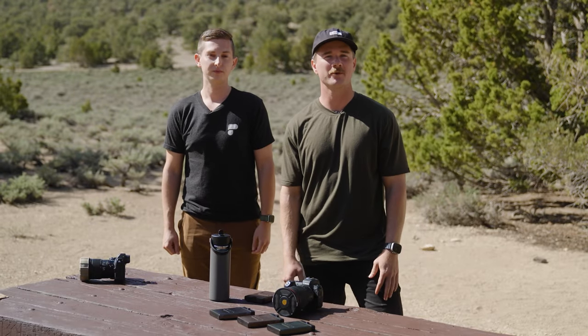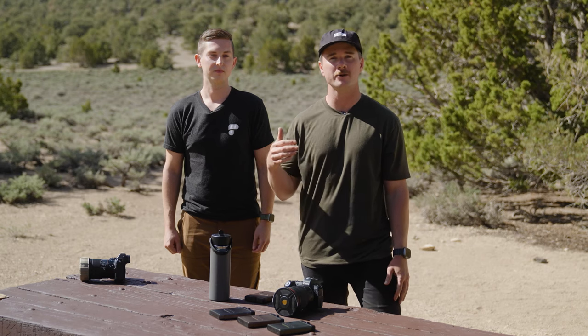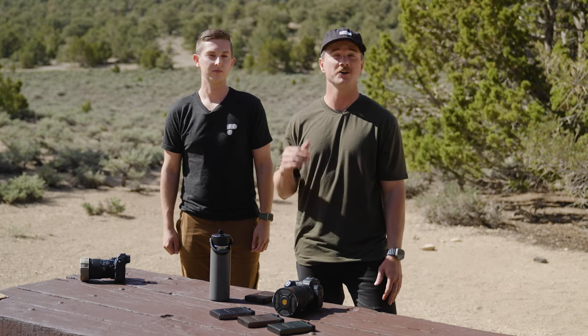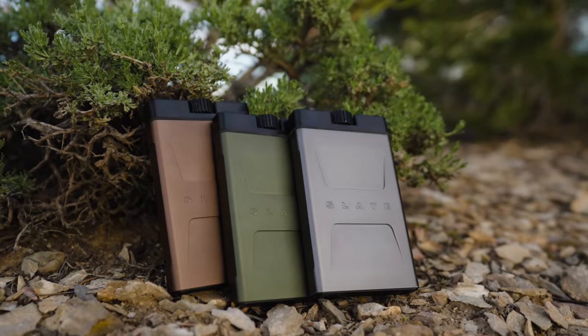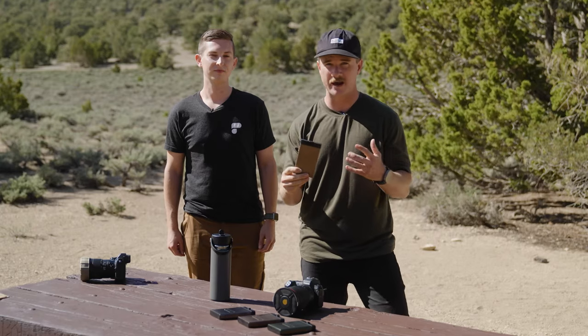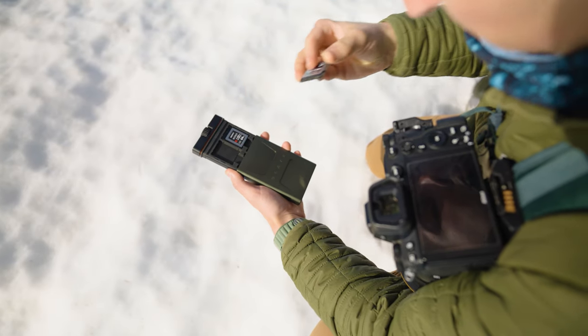I'm Jeff and I'm John with PolarPro. We've got a few of the PolarPro crew out here testing some of our upcoming products, but the main reason for this trip is to validate our newest innovation: the Slate Edition 2 memory card case. It's the sickest adventure-inspired case, going to hold SD, CF Express A and B memory cards.